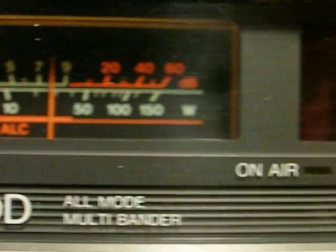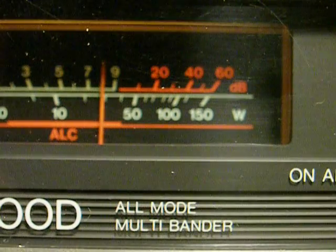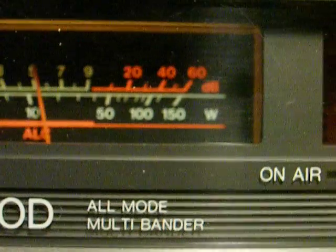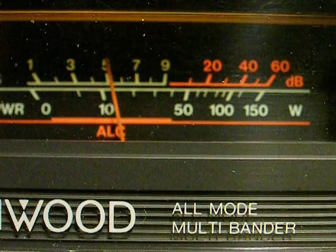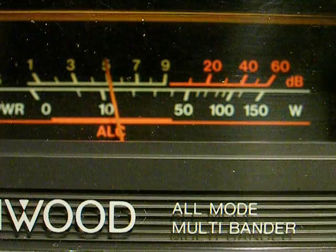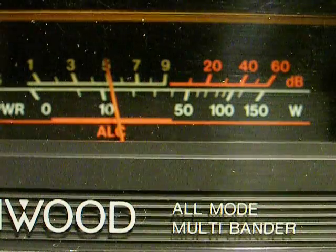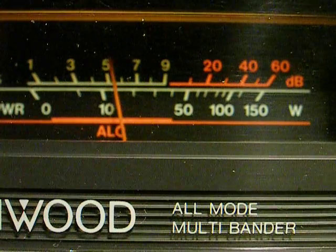30 meters — static's still there. 40 meters — it drops off, but it's still audible. The antenna is a 10-meter loop antenna, clearly not resonant on this frequency.